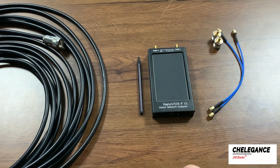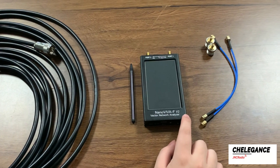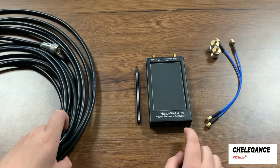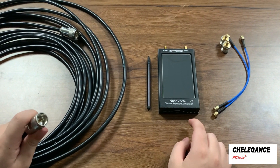Hello everyone, today we are here to introduce Nano VNA-F. Let's test the insertion loss of this cable with Nano VNA. This is a 10 meter long 50 to 5 cable with imported ends.